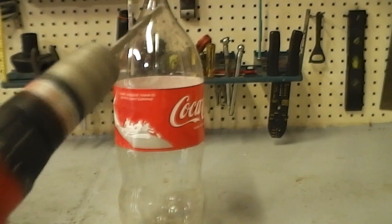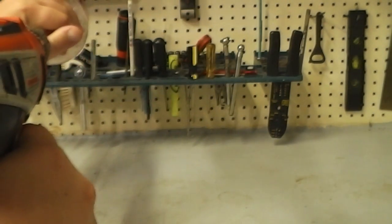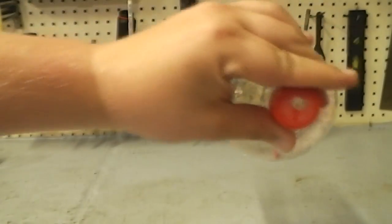I also got a drill here to drill a hole in the cap. There we go.